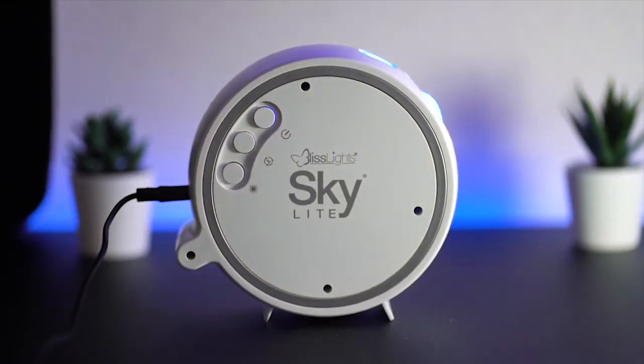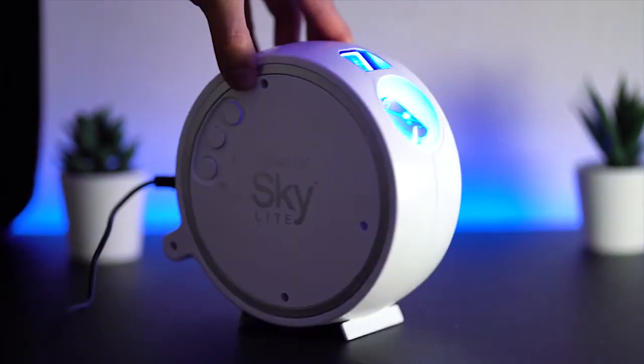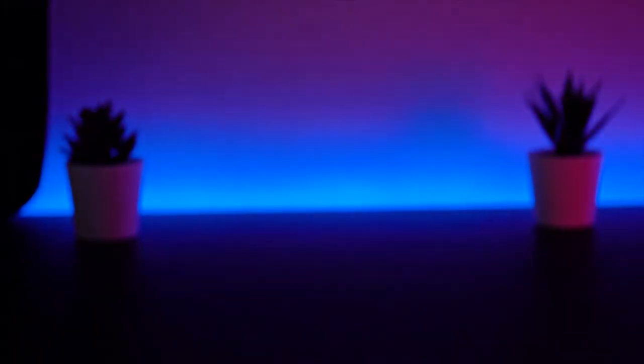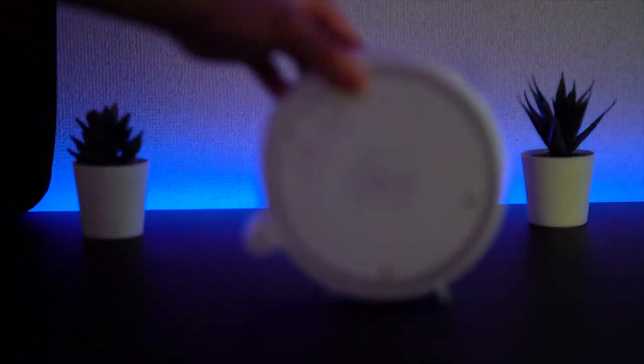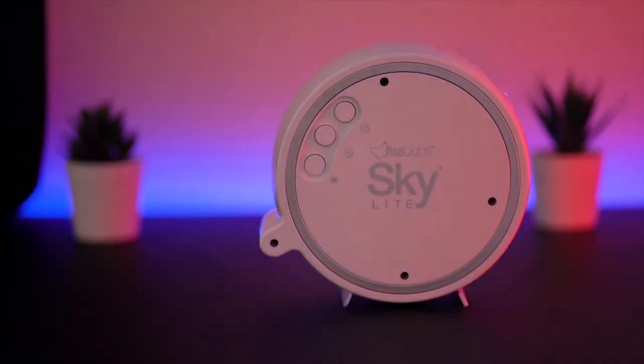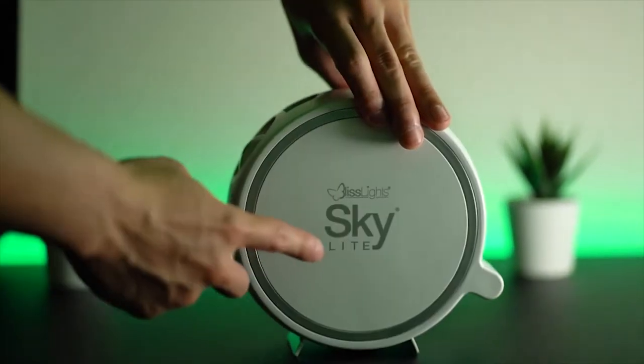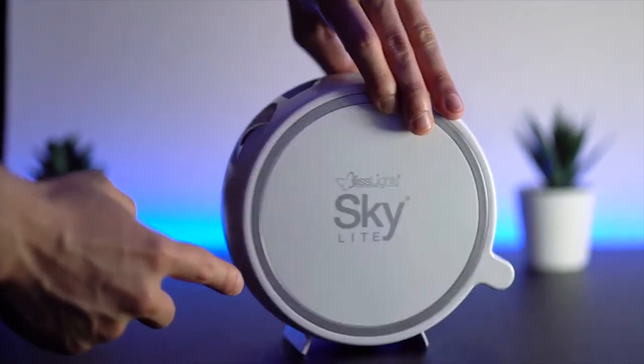First things first, let's start off with the physical appearance. It's well-built, durable, and the material is made of plastic. It balances perfectly, it's lightweight, and very portable. You can easily bring this to your friend's house or move around your house. The case is actually only available in white and has the Blizzlight Skylight logo on both sides.